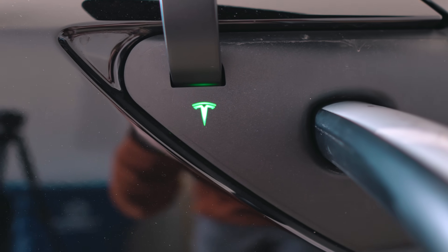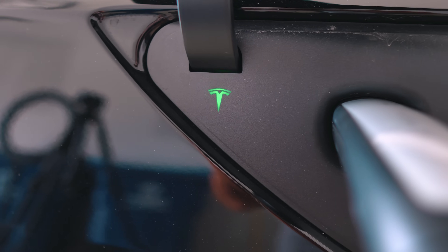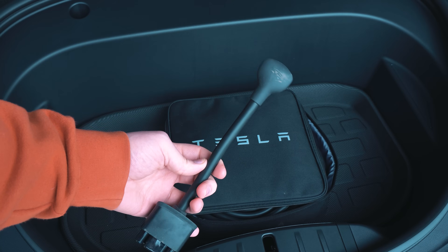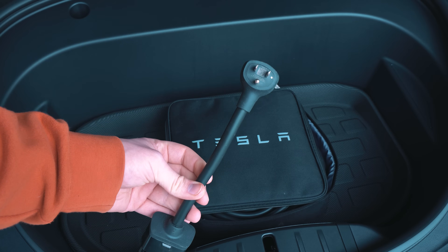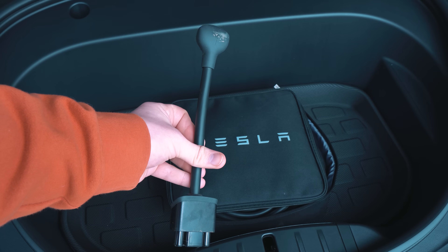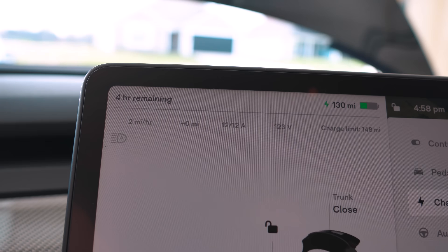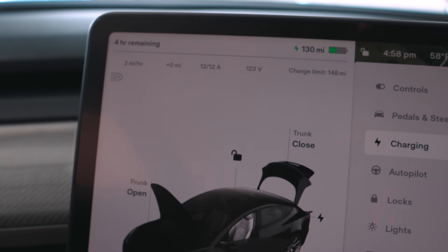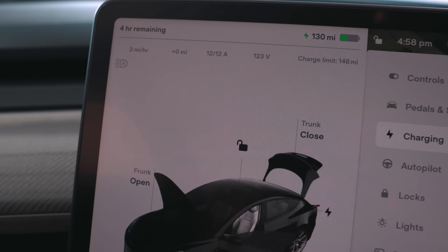There have been some reports, even recent reports, that some new cars are still coming with the mobile connector. It really just seems to depend on where you're taking delivery. Nonetheless, the Tesla mobile connector is the only way from Tesla to level one charge your car. And if you get the mobile connector from Tesla, it's going to come with only a 5-15 adapter. So just a normal wall plug — charging off a 5-15 is going to get you roughly three miles per hour, or zero to 100% in roughly 80 hours.